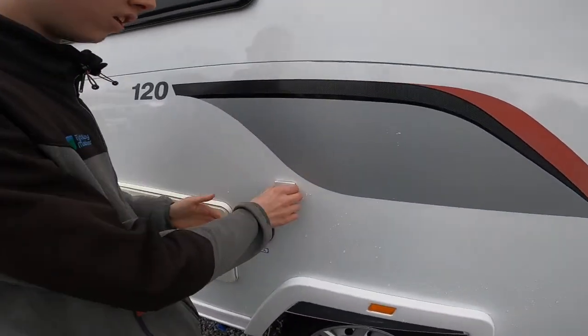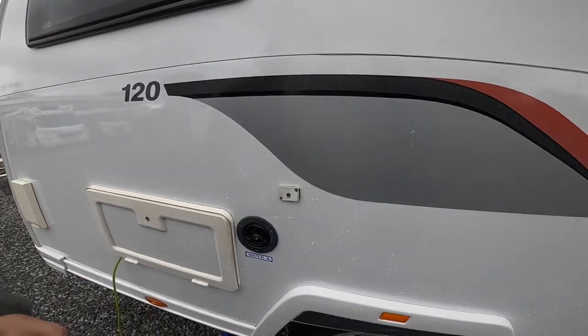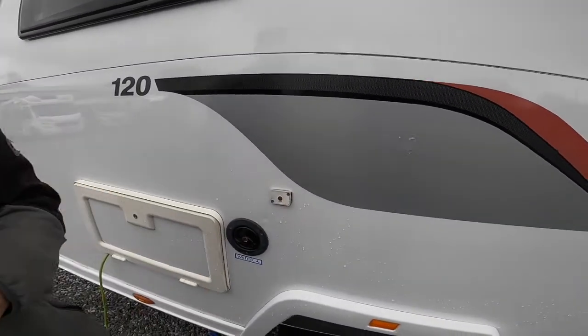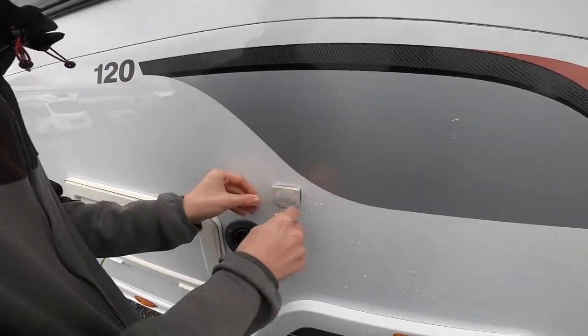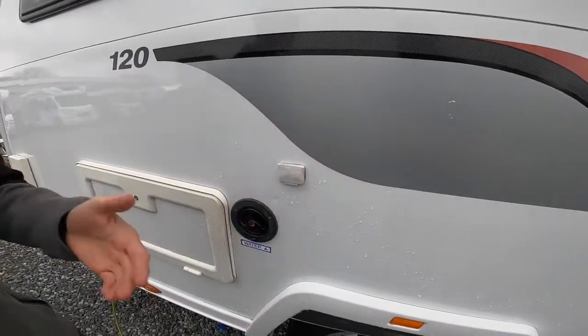We've got an external TV point, so if you're on a super pitch you can get a length of coax and connect to their aerial. But you do have an aerial on the vehicle yourself, which is more useful on hard to reach signal pitches.